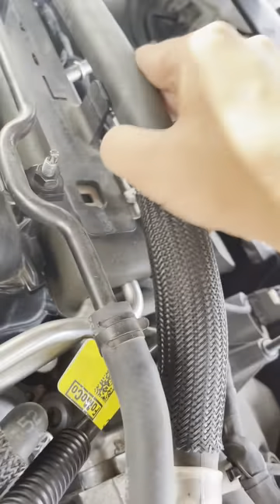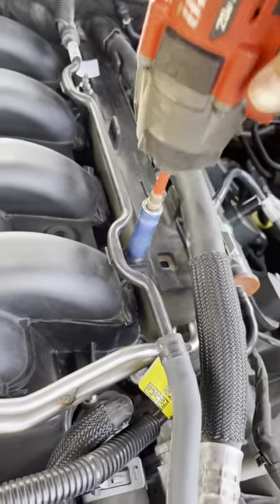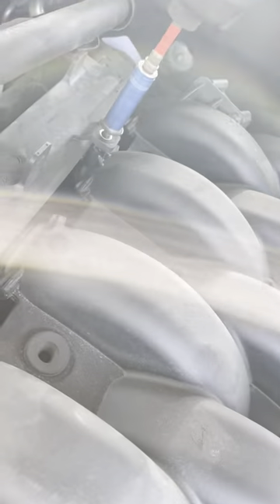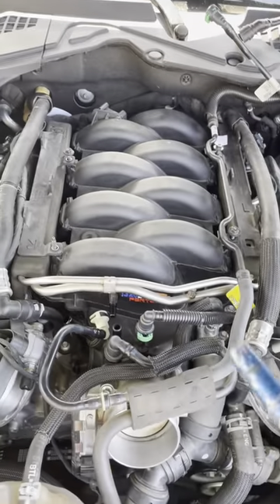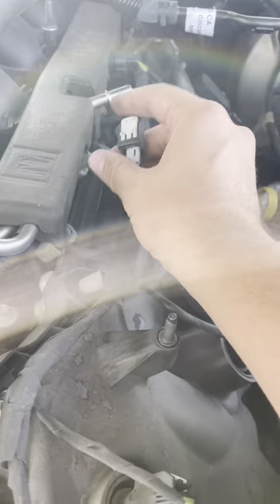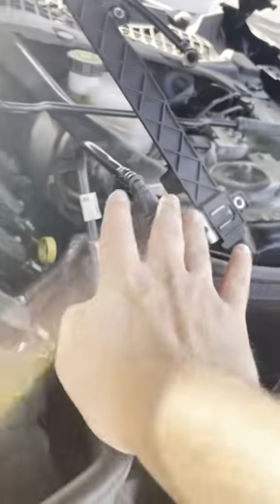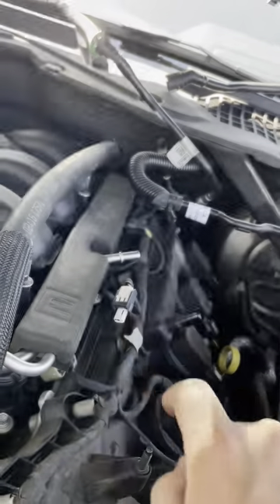Take off these little brackets - they're four 10mm bolts. Get those four 10mm bolts off and remove them. For the PCV system, take it off with those little clips, disconnect the plug, and put it to the side. I'm not trying to disconnect everything - fuel line is to the side.